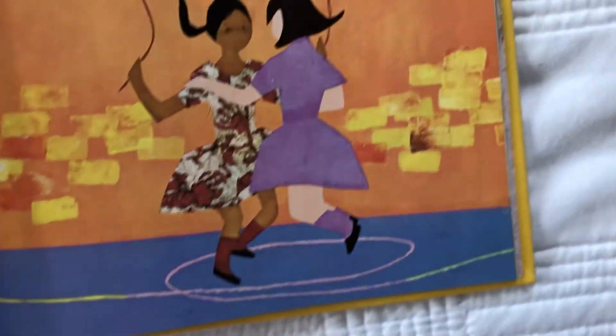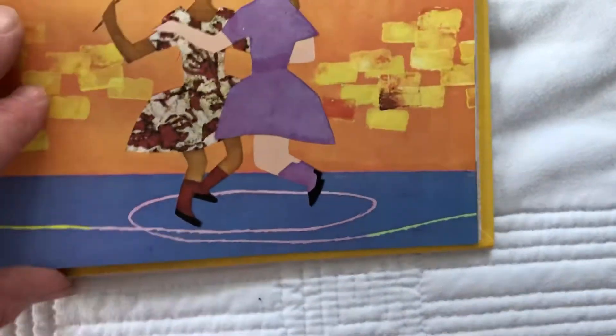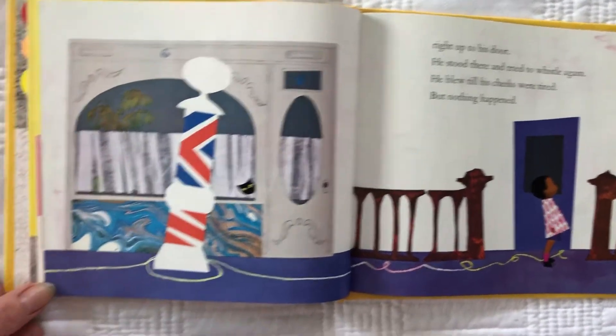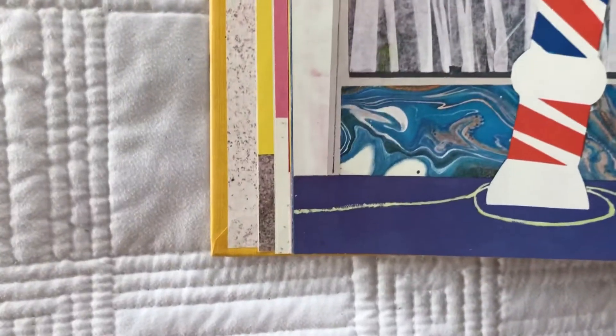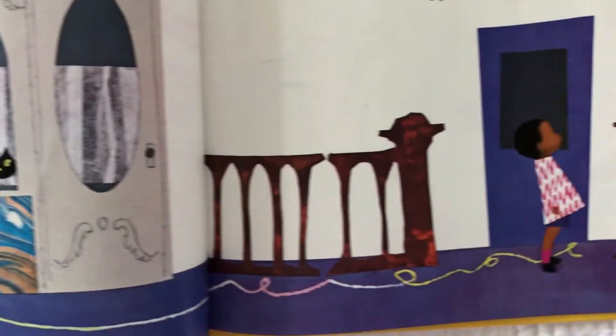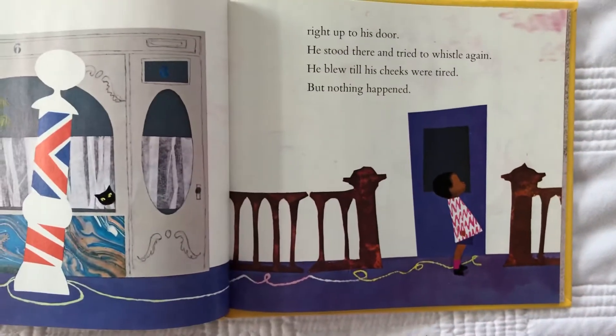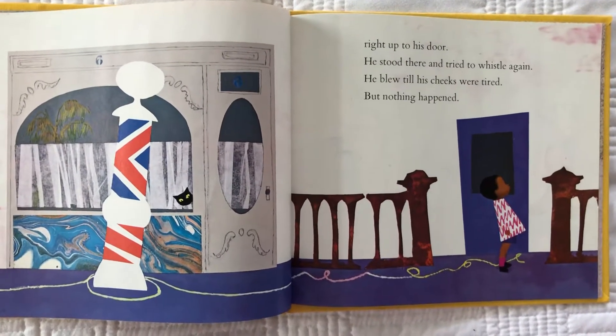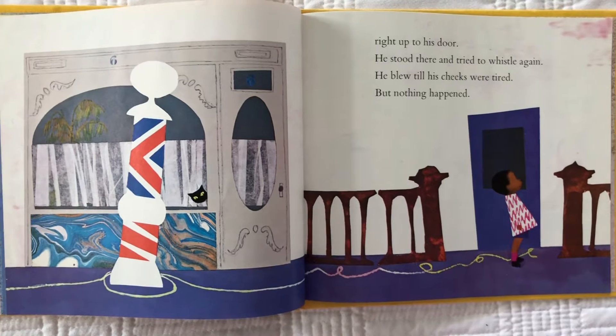Up. Oh look, he does a little dance around them. Right up to his door. And he goes around the pool, around the pool. And he goes over here, a little loop to loop. He stood there and he tried to whistle again. He blew till his cheeks were tired, but nothing happened.